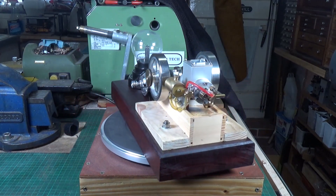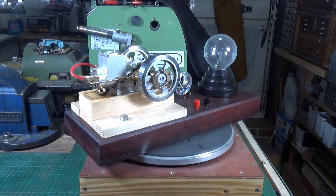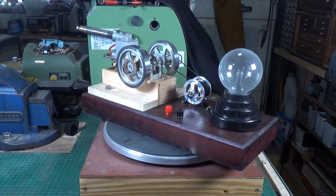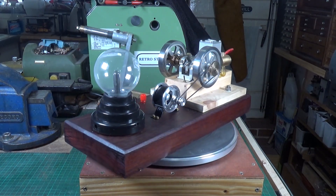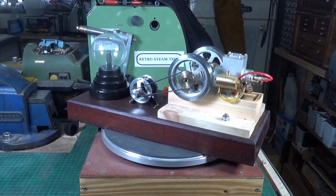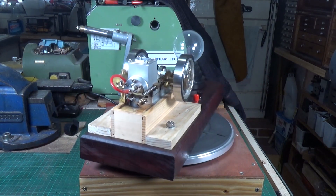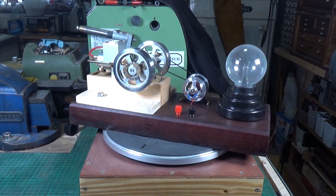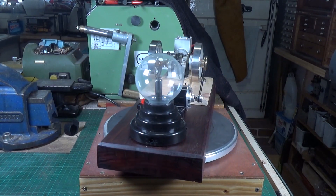Unfortunately, Jan obviously has a lot more powerful steam engines than I do, because I tried that with several of mine and they just weren't man enough to produce enough oomph to power the plasma ball. So I tried it with one of my hit-and-miss engines, and it worked absolutely fine. I had to make a slightly larger drive pulley because the original one was too small, but yeah, it all works now and it's a great accessory.